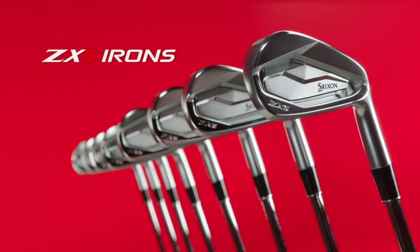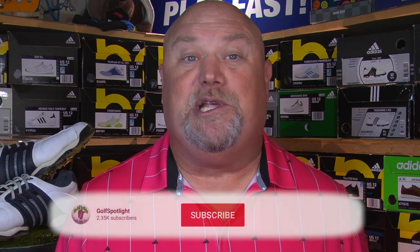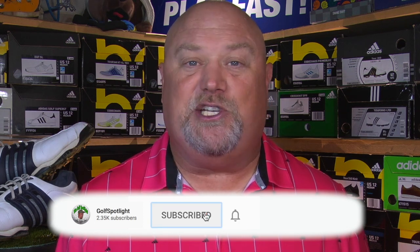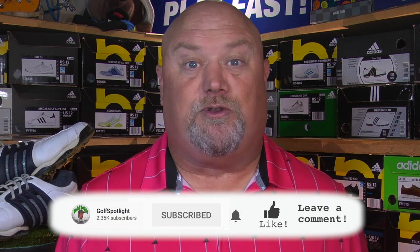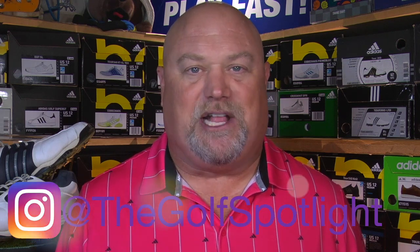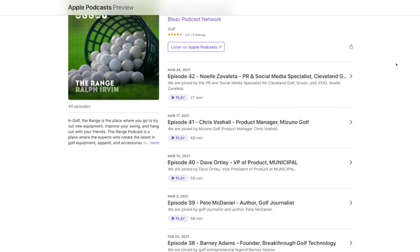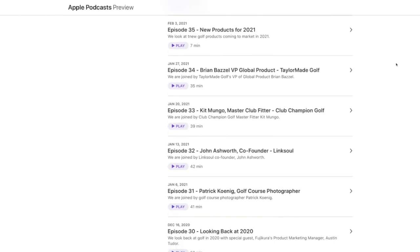We want to thank Brian Schelke for joining us here on the Golf Spotlight. Be sure to check out our looks at both the ZX5 and ZX7 lines of irons, and then get fit to find your best option. Please click the subscribe button and turn on your notifications so you never miss one of our exclusive features. Follow us on Twitter at Golf Spotlight, on Instagram at The Golf Spotlight, and listen to the Range Podcast for deep dives into golf by talking to the men and women behind their creation. Thank you for joining us as we continue to give you the information you need for your next golf purchase.